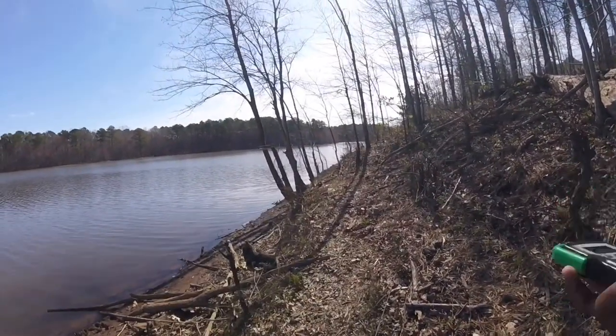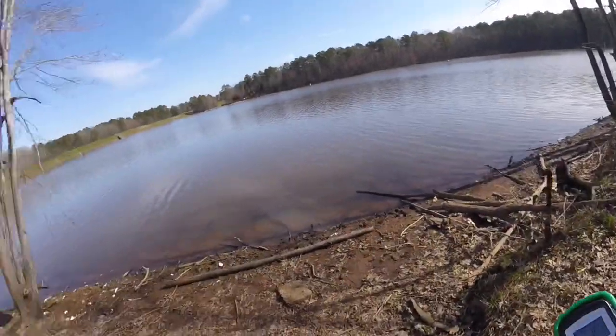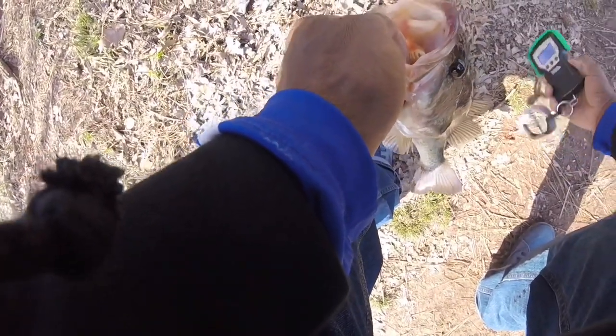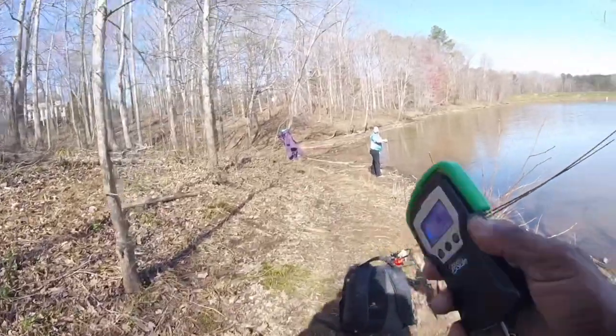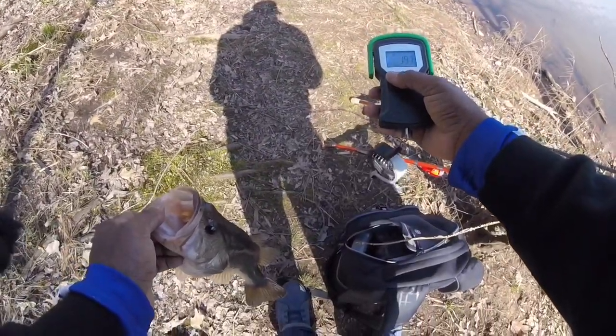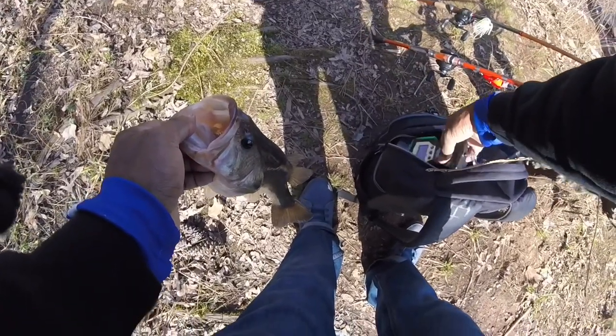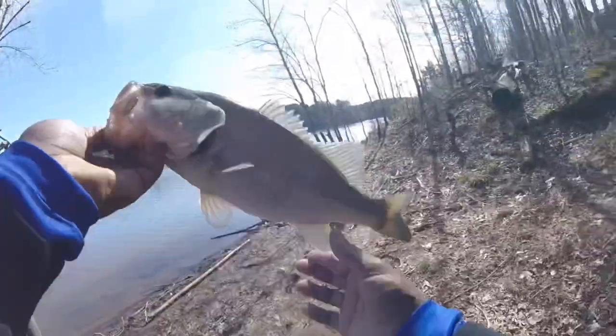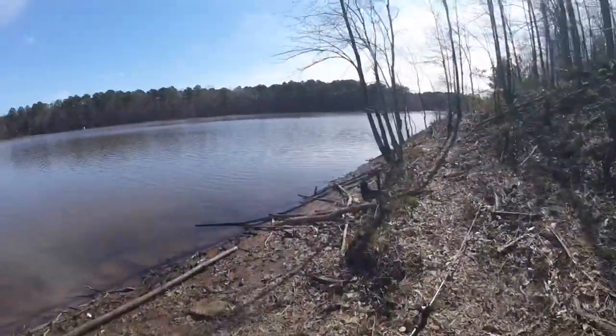Some pretty decent sized fish in here. Nice catch. Thanks. Did you eat it? No, I'll put them back. 197. Let's get this guy back in the water.